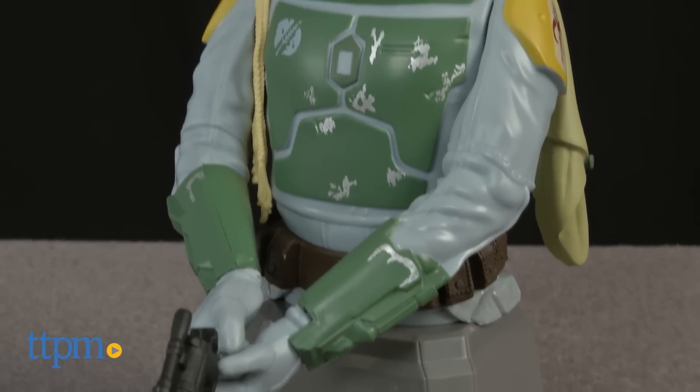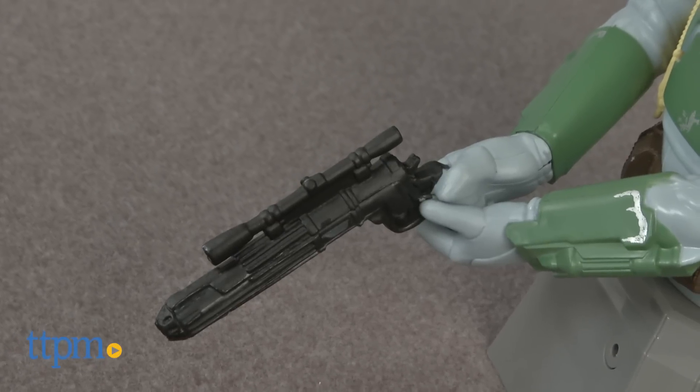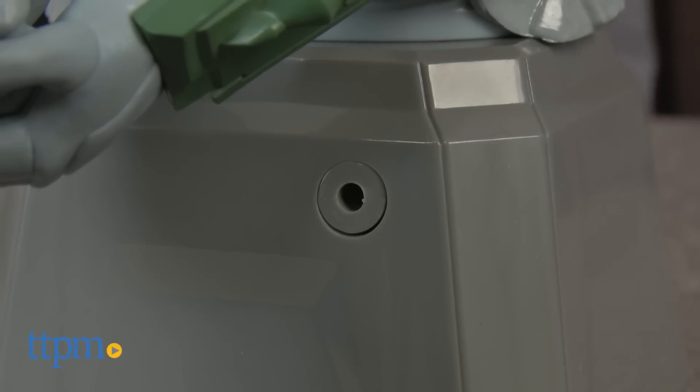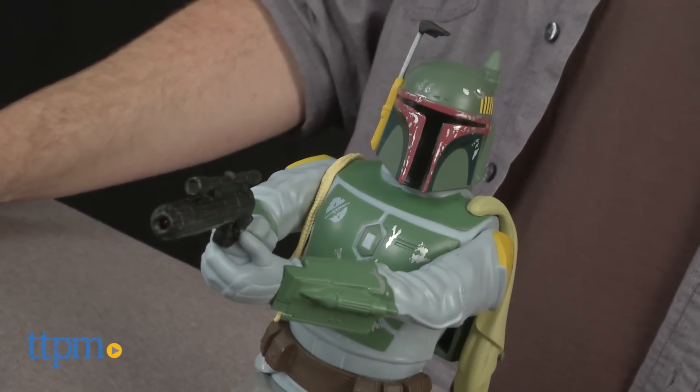This is a highly detailed bust of Boba Fett on a pedestal with his blaster gripped in his hands. It also has a sensor that detects movement and responds with a familiar Fett phrase, and by lifting and firing the blaster, which lights up.